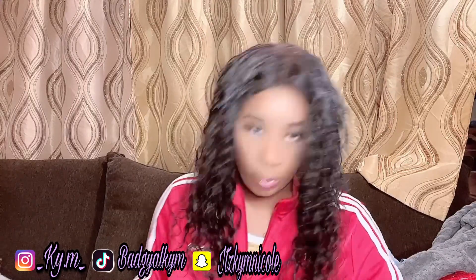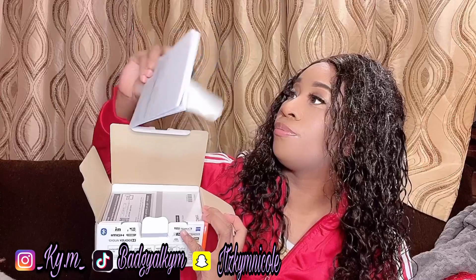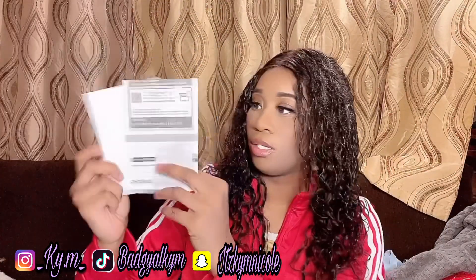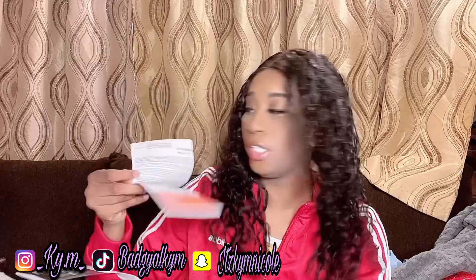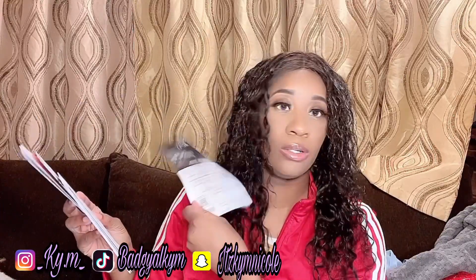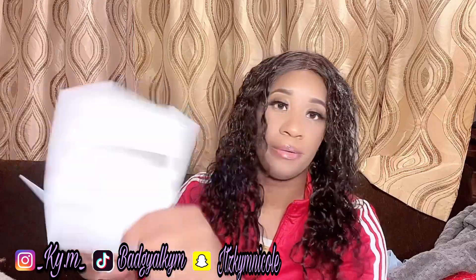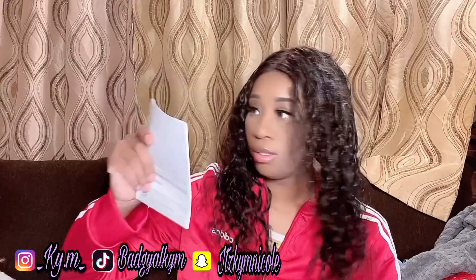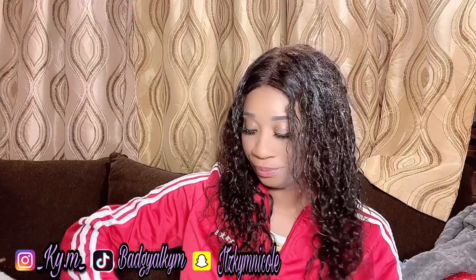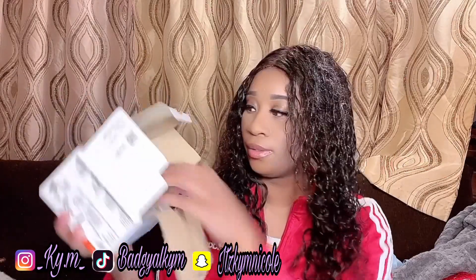Finally got it open and here we go. Inside we have a manual, a booklet, and some other random papers — the manual, a booklet with a warranty, a list of accessories you could buy. There's also a guide that's in both Spanish and English, and another guide in English.